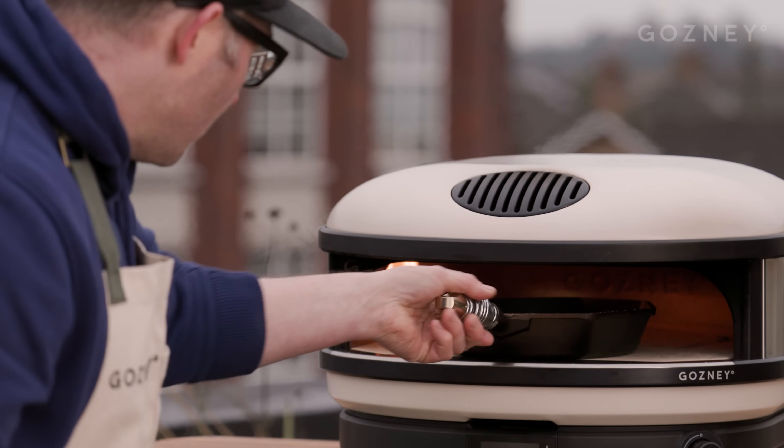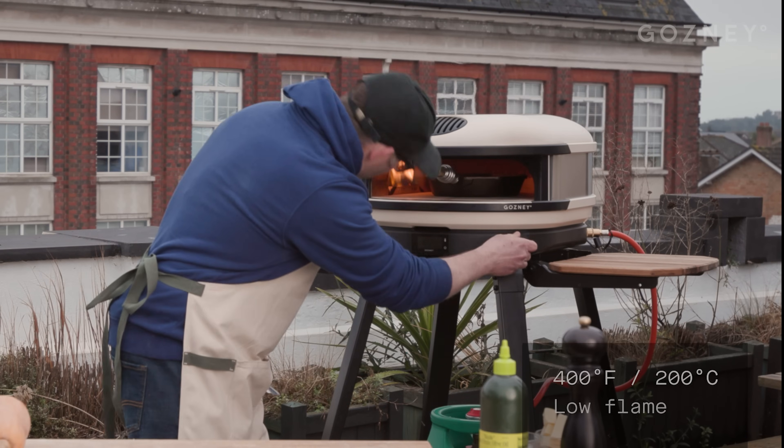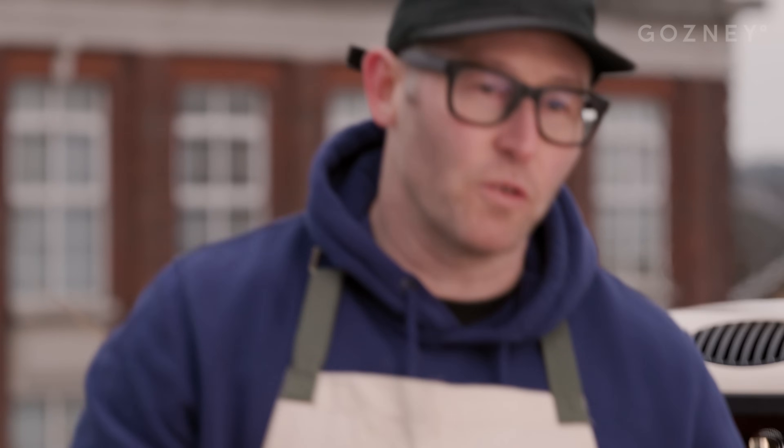Slide it into the middle and we're going to turn it down to a low flame setting. That's going to take about 10 minutes to cook. It's going to get a nice bit of colour on it and it's going to soften.